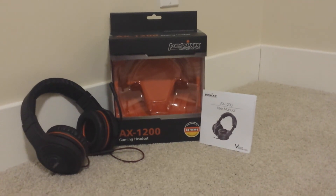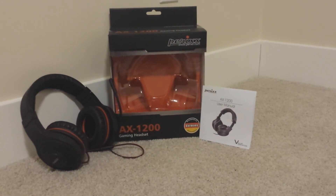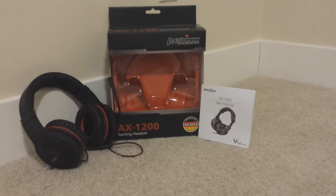So that was my review of the Parix Gaming Headset, model number AX1200.